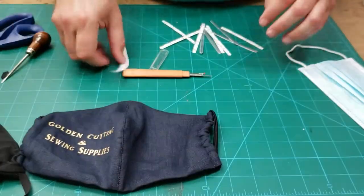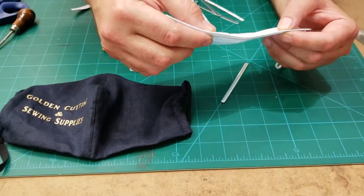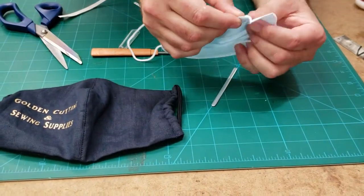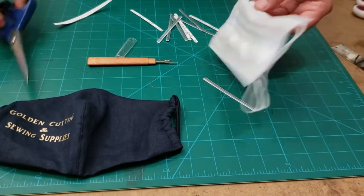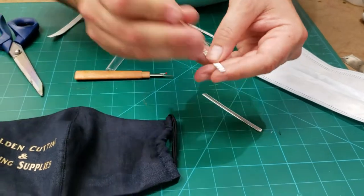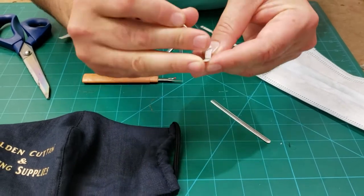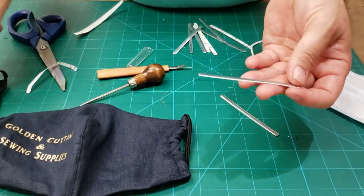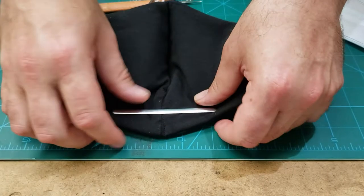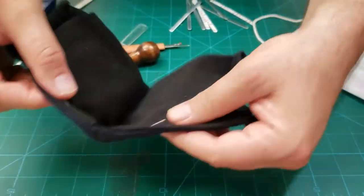Now, the nose strips — the ones usually used inside these three-layer face masks. The most popular ones are also on our website. This one has a glue adhesive on the back; it's a very strong number five adhesive. You can pull it off and if you want to put it here on the back, it will hold and give the mask a shape.